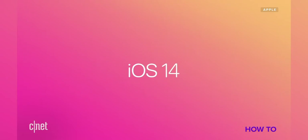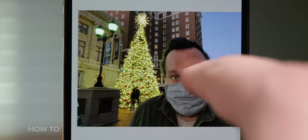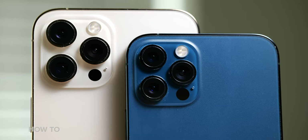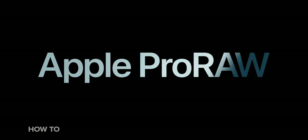With the release of iOS 14.3, you can now take Apple ProRAW photos on your iPhone. Specifically, you need an iPhone 12 Pro or 12 Pro Max to use the new feature. Sorry, owners of all other iPhones — including the iPhone 12 and iPhone 12 mini — no ProRAW for you! If you do have a 12 Pro or 12 Pro Max and are running iOS 14.3 or newer, here's how you can enable ProRAW photos.